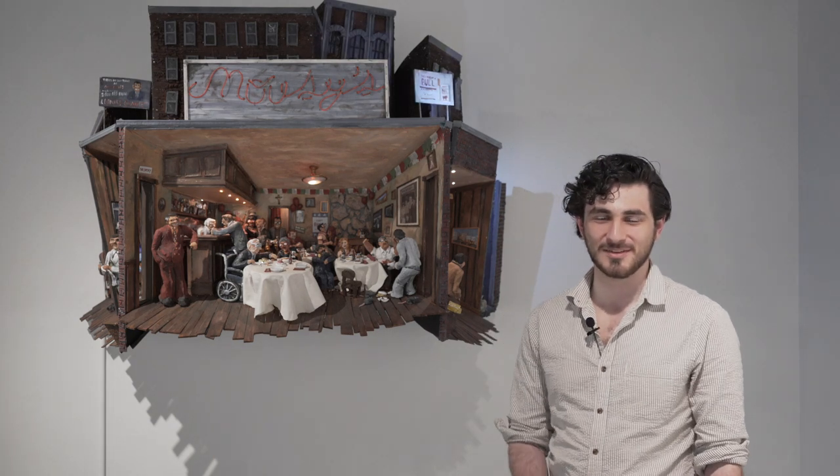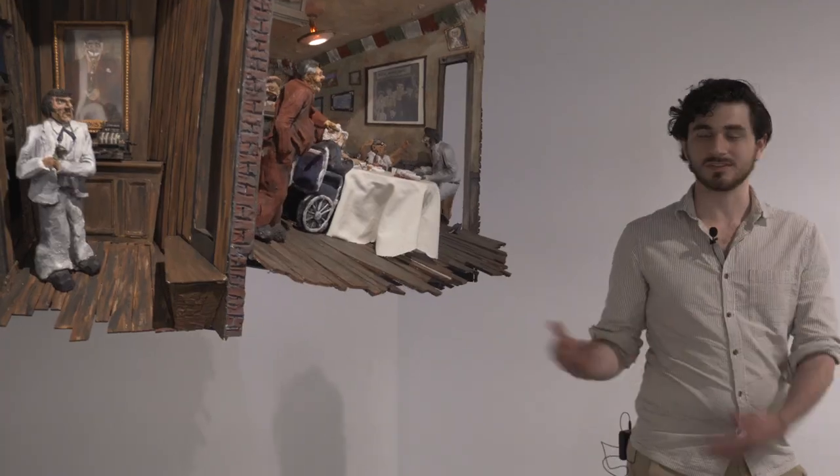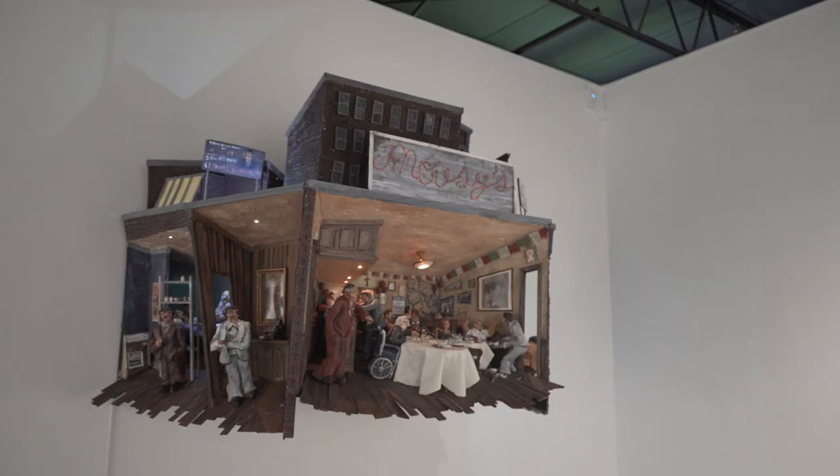Hi, I'm Michael Mollicone, a recent graduate from the sculpture program at Rhode Island College. This is my final senior project, Mousy's Bar.